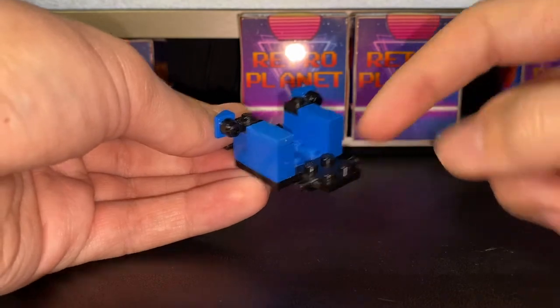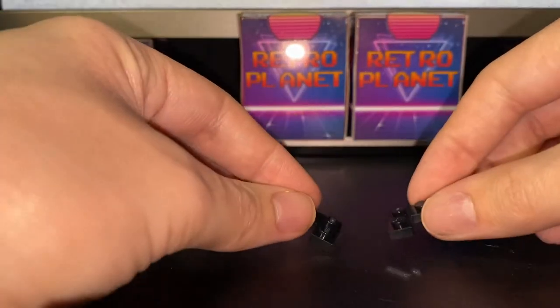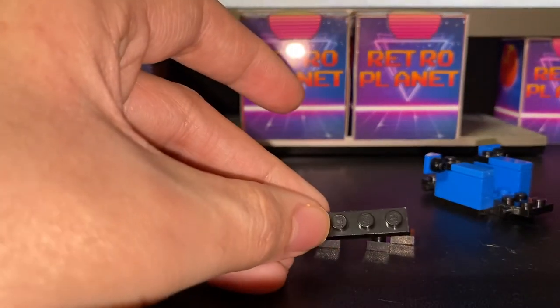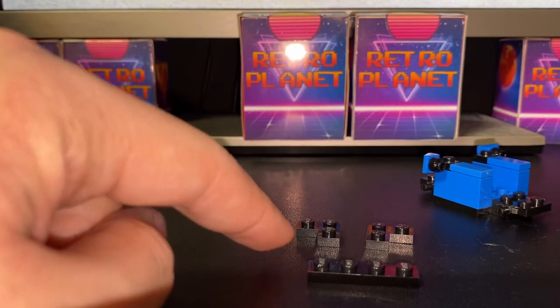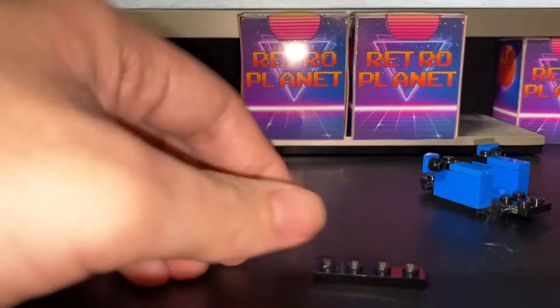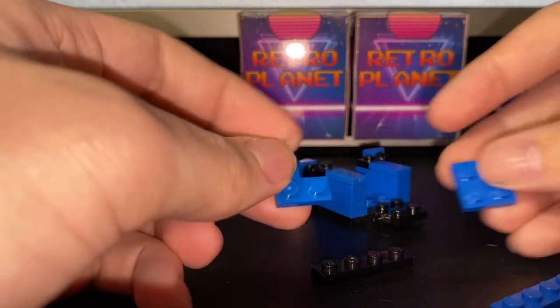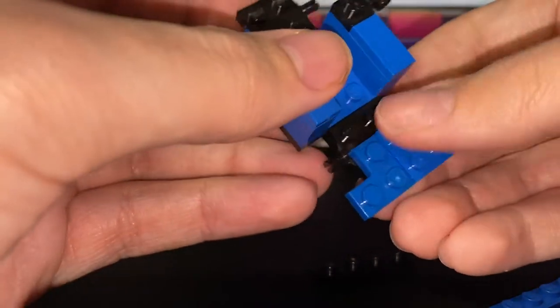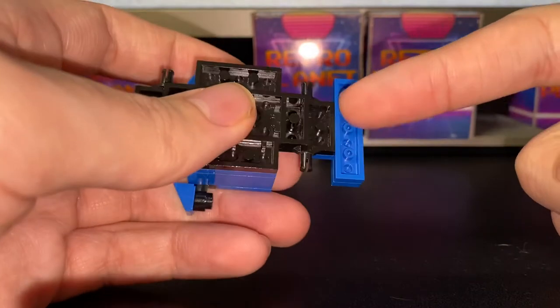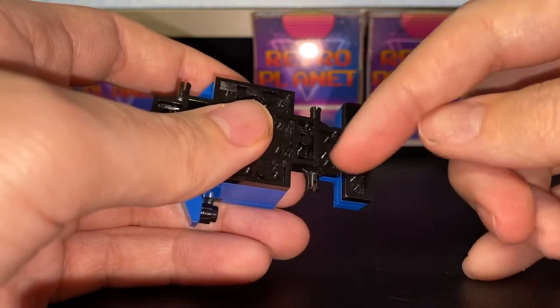We're actually going to start with the back this time. You can either use two sets of 2x2 corner pieces or two sets of 1x4 plates. Because I don't have four 2x2 corner pieces, I'm going to use this as a compromise, so we're going to put these aside for a moment. To start with the back, we need two 2x2 plates in blue and put them on here. Then underneath, put on a blue 1x4 plate — you can use two 2x2 plates or one 1x4 plate; it won't matter since you won't really see this.